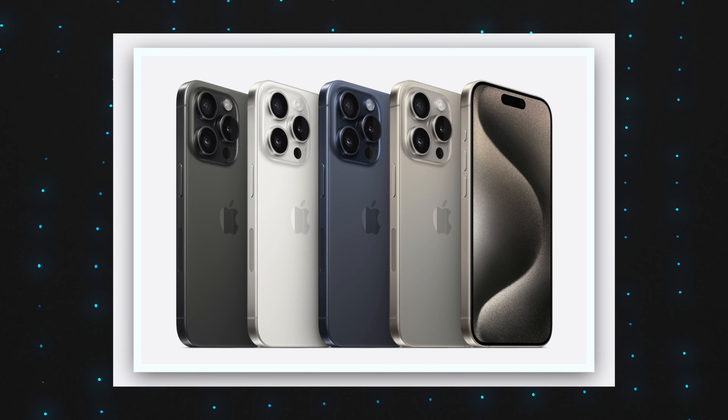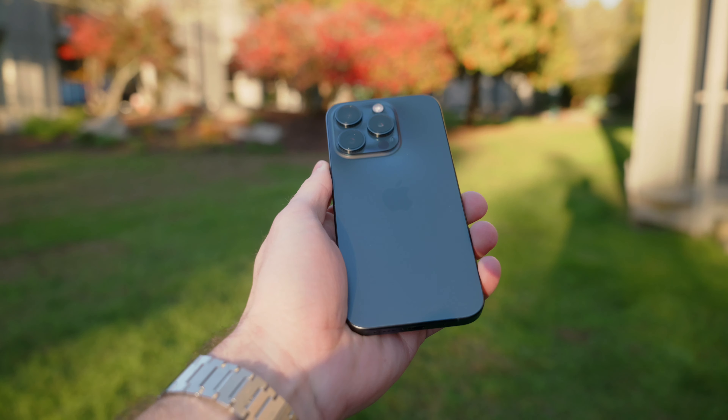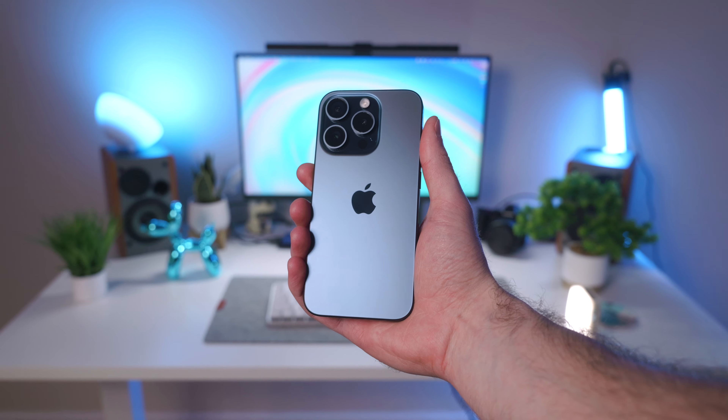I was actually super torn between this and the natural titanium, but blue is definitely my color as you can tell from all my other videos, and I just had to go with my gut. This phone also comes in black and white titanium, but I'm very pleased with this blue color.